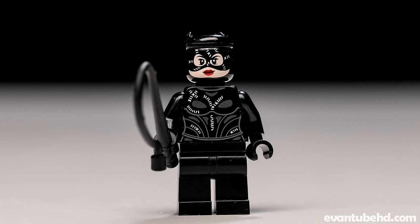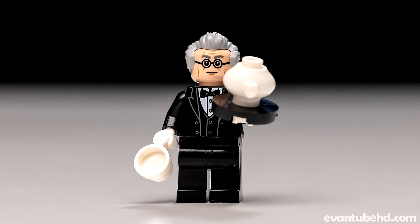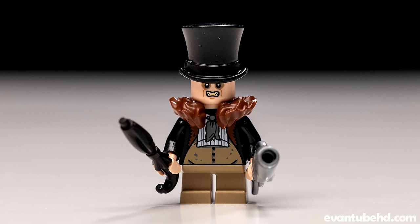Here we have the Michelle Pfeiffer Catwoman. She's got some nice printing on her face and her torso with all that little white stitching. Just like in the movie, she's got the little headpiece with the little ears. Her legs do not have any printing, however — and neither does anyone else in this set. But she does come with a nice little whip. Then we've got Alfred, with his standard butler attire — little bow tie, black jacket, white shirt. He's got a mug and a little coffee kettle on a platter. He's got two faces, though they are very similar — one with a little smile and the other looking a little bit worried.